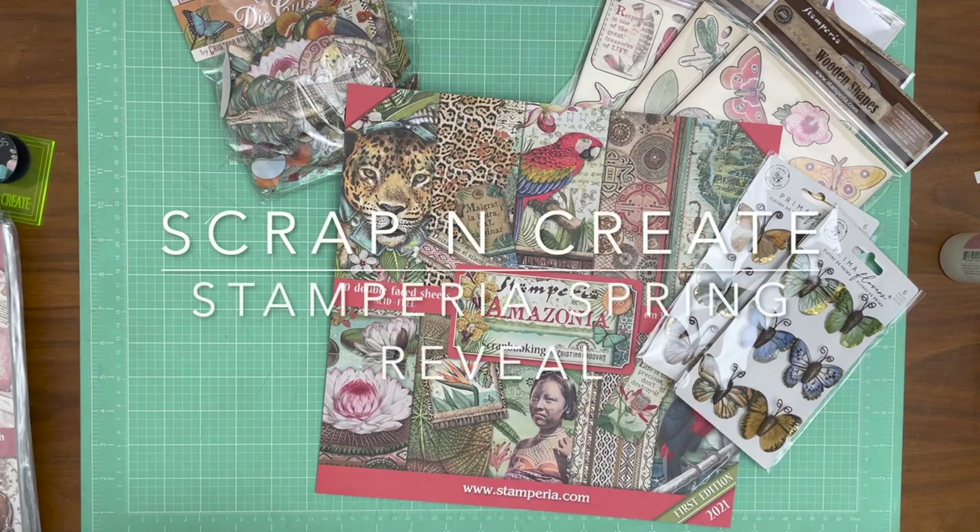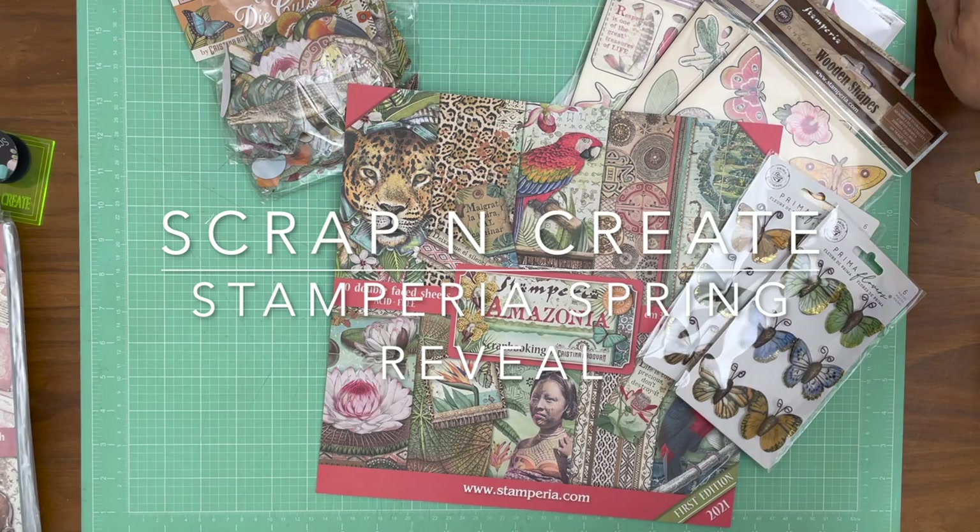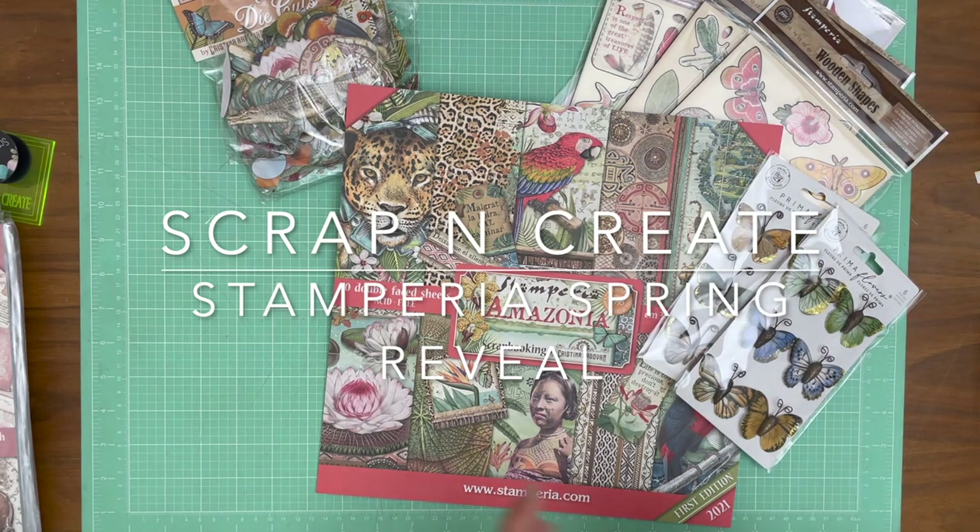Good morning everybody, it's Daphne from Scrap and Create. Today I am going to share with you a whole bunch of new, exciting collections from Stamperia.